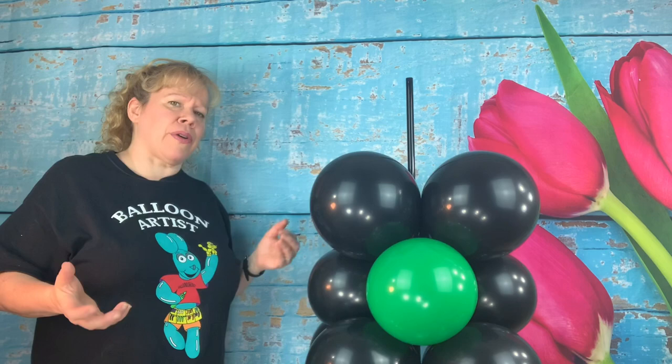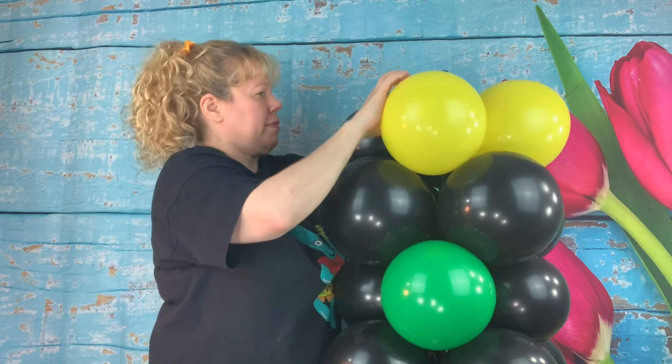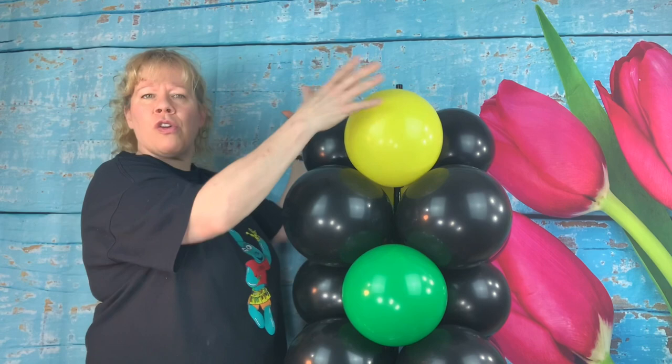We're going to do two black ones to about a seven inch size and two yellow ones to about a nine inch size. Push them on the pole, flip them this way, flip them around, and tuck it down in.